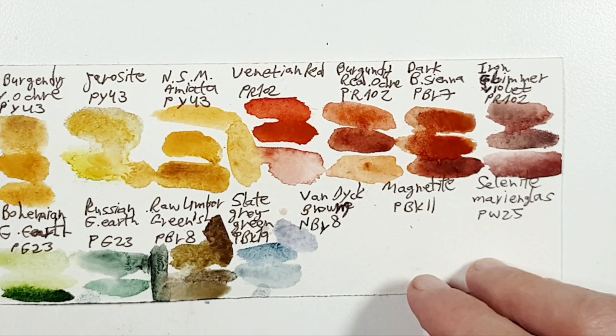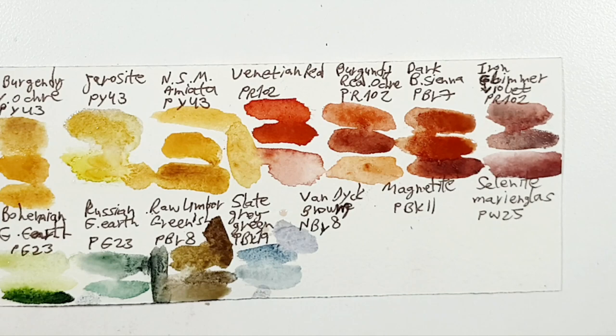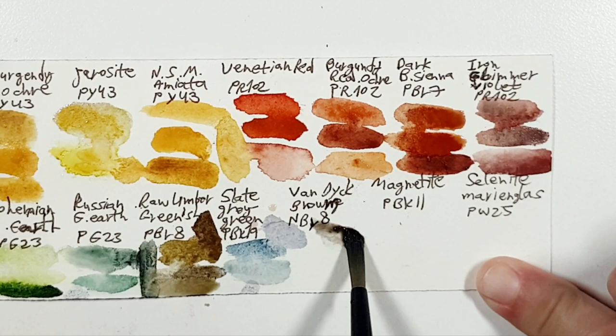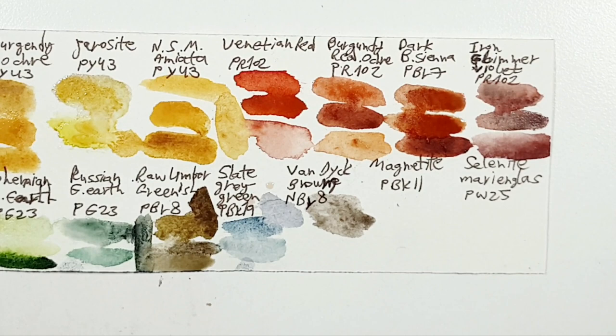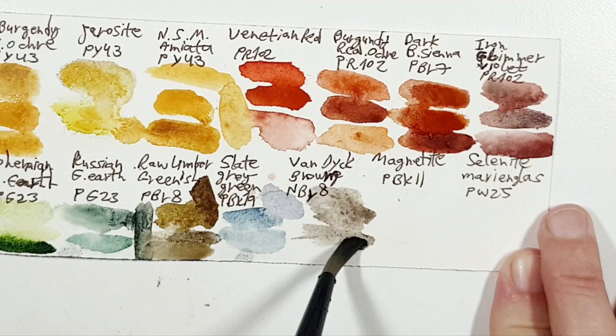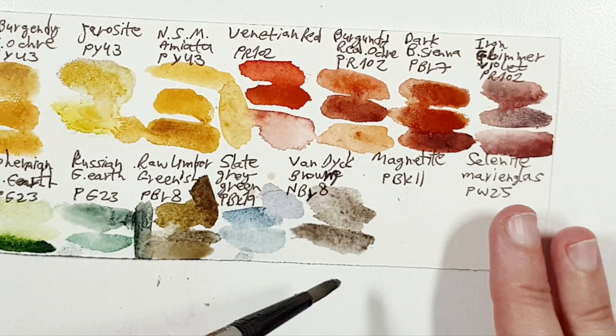Next, Van Dyke Brown NBr8. I have the Roman Szmal version, which is beautiful. Van Dyke Browns unfortunately are not lightfast, but it's so beautiful — I love this color so much. I also have the Daniel Smith version, which is a PBr7 and is also beautiful. I chose Bloodstone Genuine, which is close in hue but not the same — it's very beautiful.